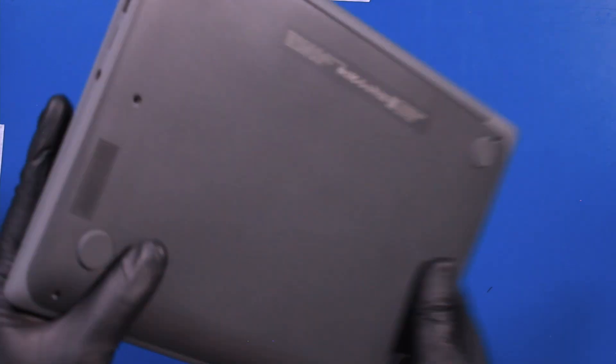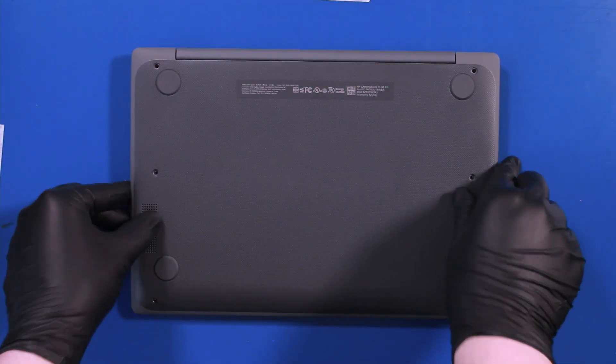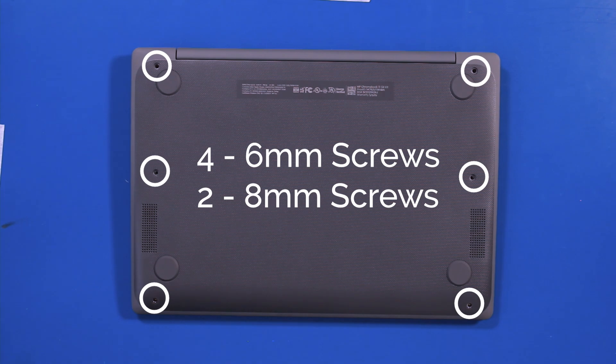Close the unit, flip it over, and replace the four 6mm screws and two 8mm screws.